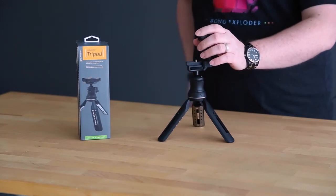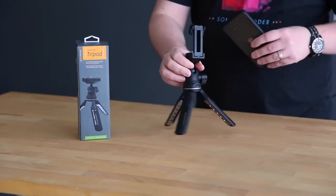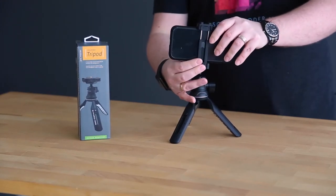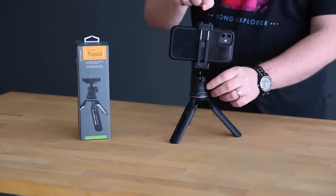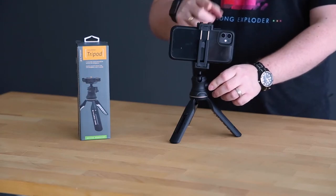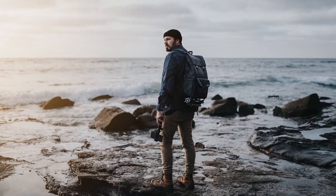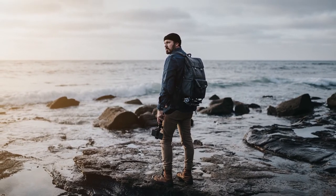You actually have a built-in integrated camera phone holder right there in the head — this just pops up and your smartphone pops into place. You've even got a cold shoe up here, so if you want to mount an additional light, a microphone, or something like that, you have that ability.